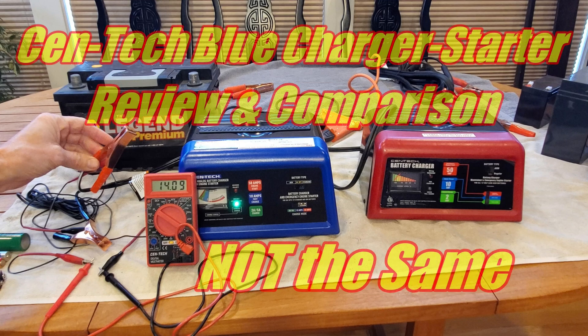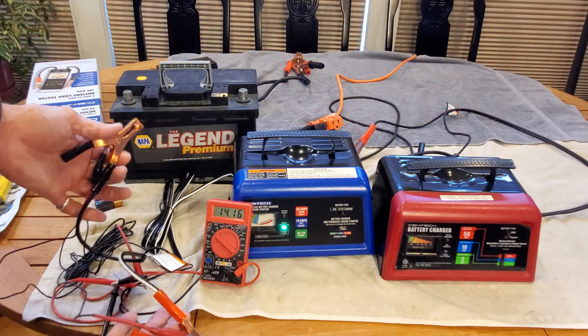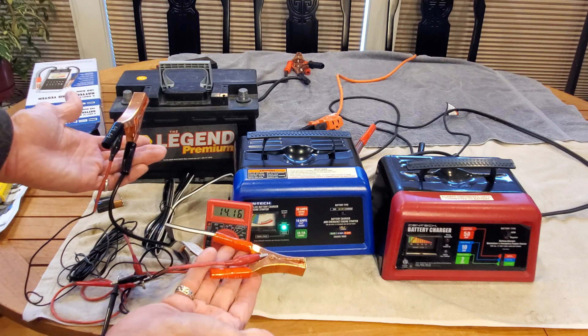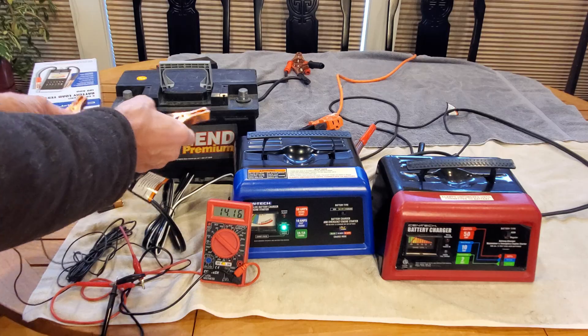In this video we're going to do an in-depth review of this blue charger that you'll find at Harbor Freight. We're going to do some tests comparing it to its predecessor, the red charger. And check this out — it's got 14 volt output not connected to a battery. I'll show you how you do that later in the review.